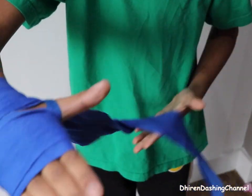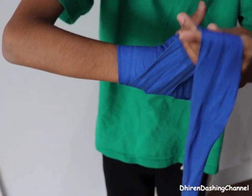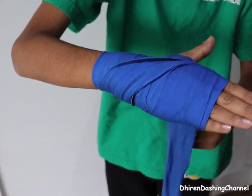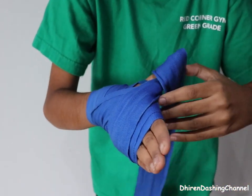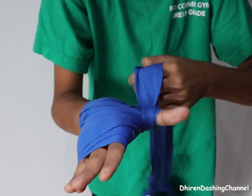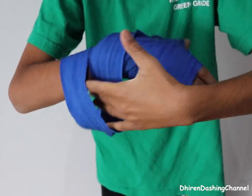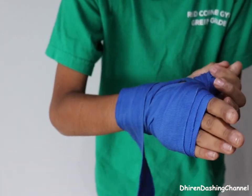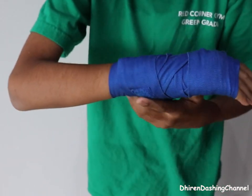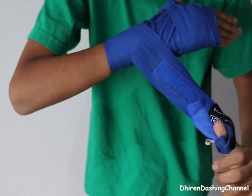Then what I did, I did a few more around here. I still got a lot more so I went back up to the top here, then I went around my thumb, did it one, two times, then I just finished back around my wrist to finish off. Like that.